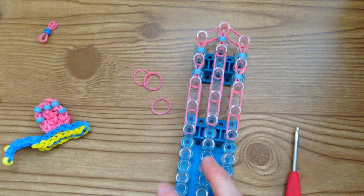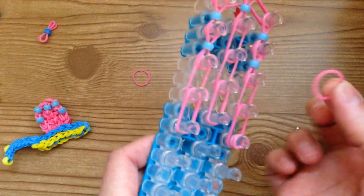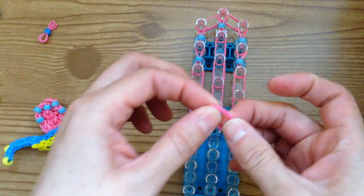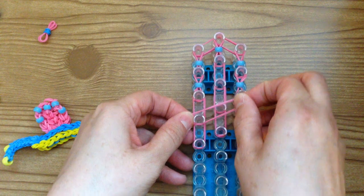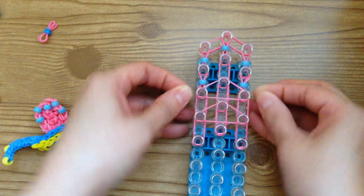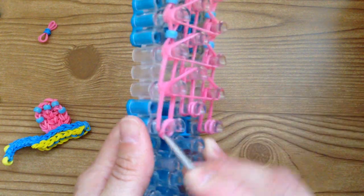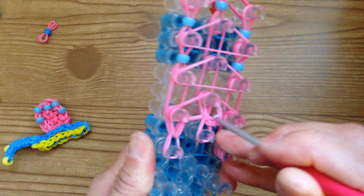Grab two bands at a time and we're going to place triangle bands — using two makes it thicker. Put two bands at a time on those three pegs, take another two on the next three, and then another two on the last three. Now we can loop. Take your hook and push the capping band back, bring the bottom pink bands forward. Same on this one — push the capping band back, bring the bottom pink forward. Same here.